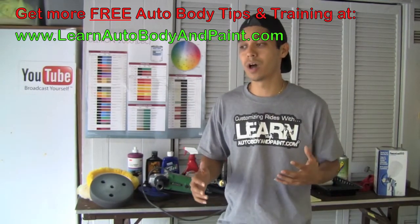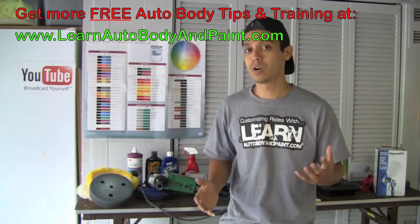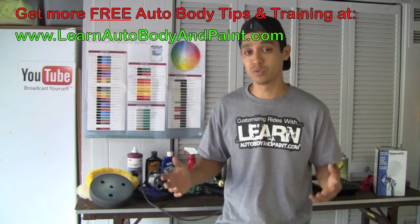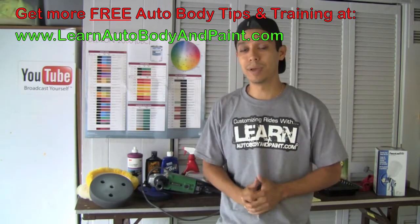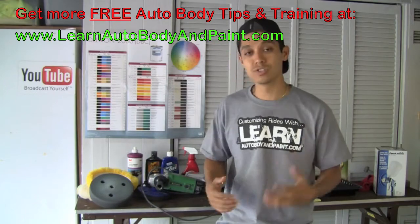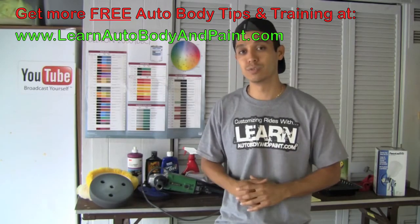If you also want to learn how to install body kits, paint cars, fix dents, or customize complete cars with cool paint jobs, check out learnautobodyandpaint.com. Alright, it's Tony — I hope you kind of learned something today. Have a great day, I'll talk to you soon. Bye-bye.